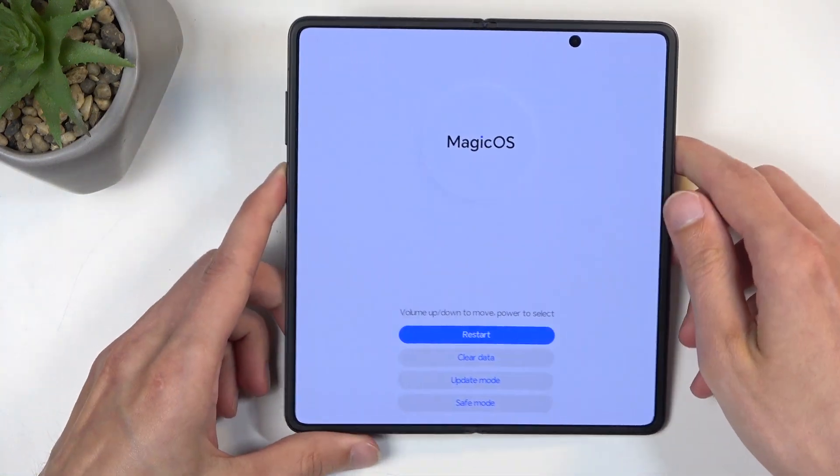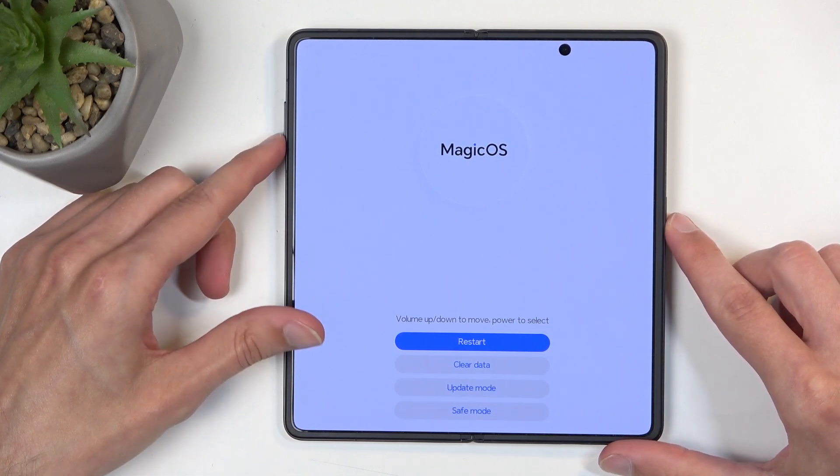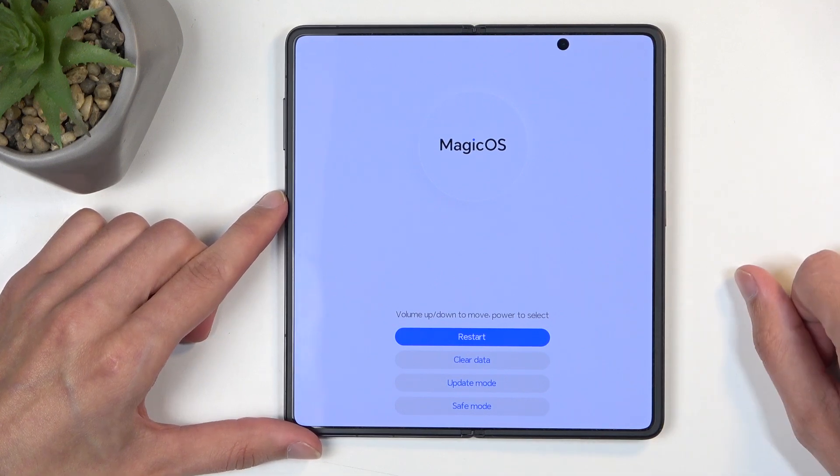And you can see there's our recovery mode already open and visible. Here, you can navigate through it using your volume buttons and the power button to confirm whatever is selected, or you can just simply tap on these options.